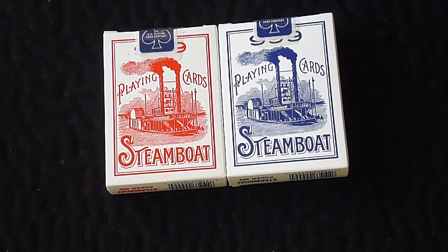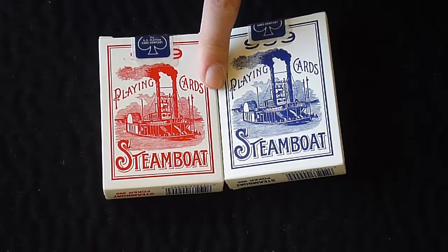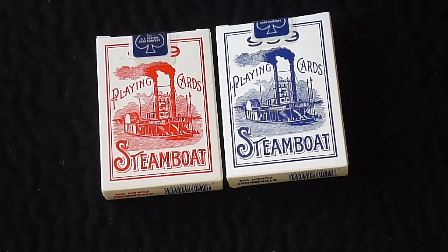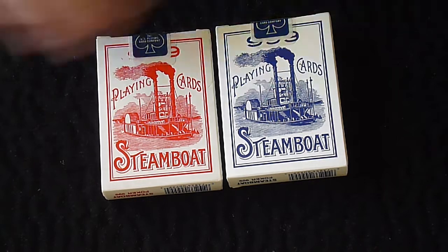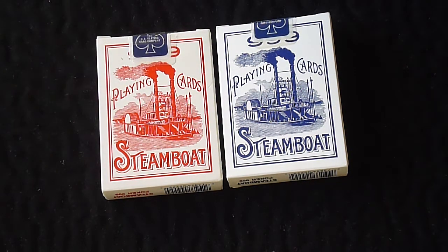He does have some very good products at very good prices. I got these for about $11.80 including shipping, and I did win the bid. Go check out his page, subscribe to me for new videos, like the video if you enjoyed it, and I'll see you guys next time. Thanks!